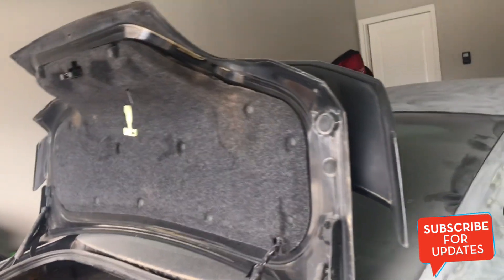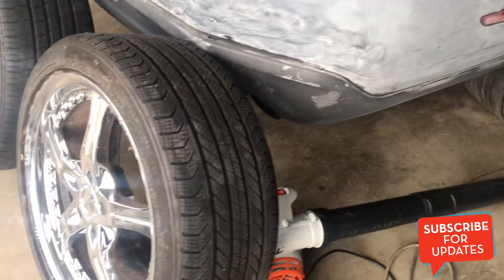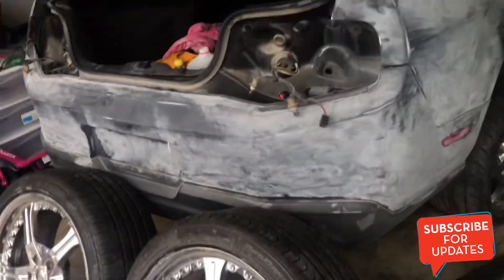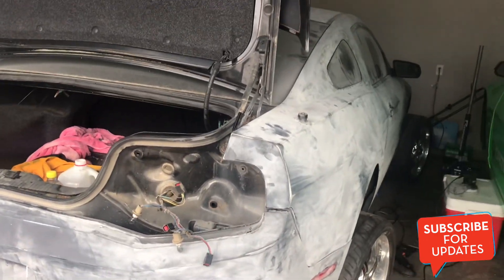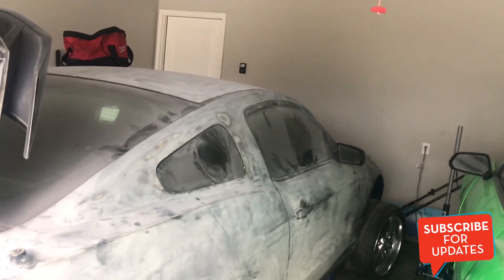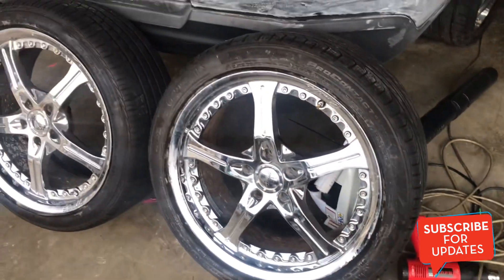I'm gonna put some wheels on it and get it out so I can wash it and prep it, get it ready for paint. I'm in the process right now taking this wing off so I can get that trunk sanded down. These are the wheels going on it — 19-inch wheels. This car right here, we're not going big rims on it because it is gonna be a race car. We're building the motor and we're gonna boost it, just like I had the 5.0 boosted.